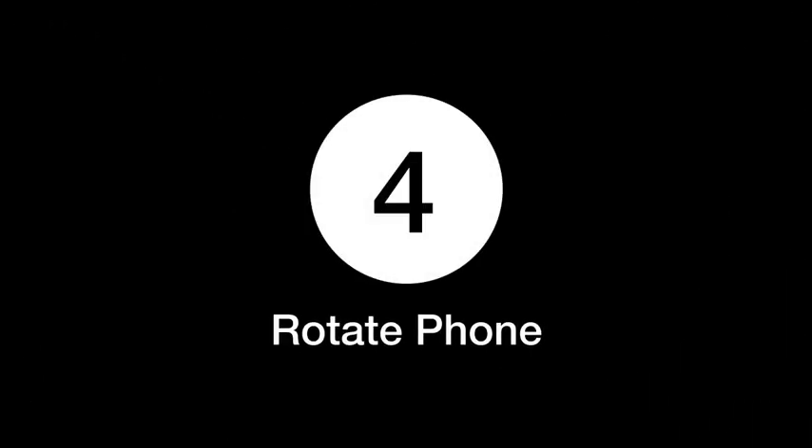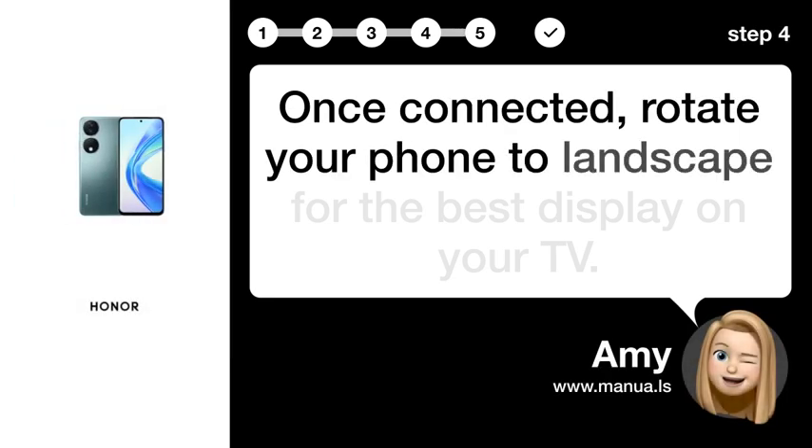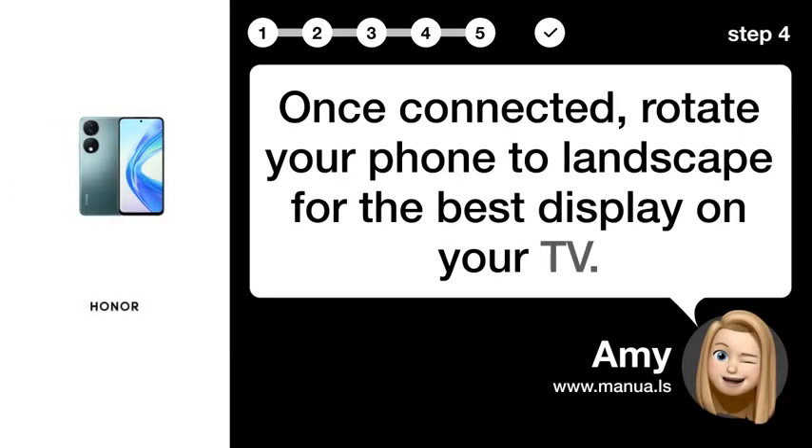Step 4: Rotate phone. Once connected, rotate your phone to landscape for the best display on your TV.